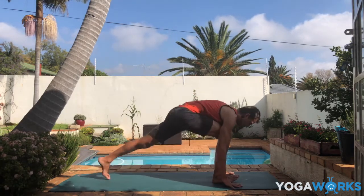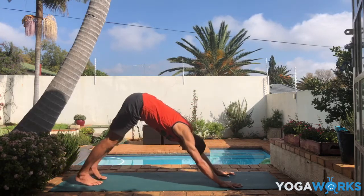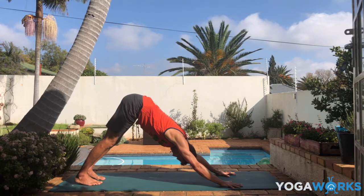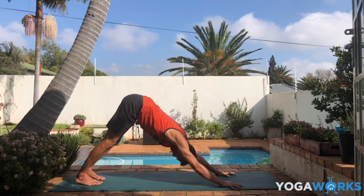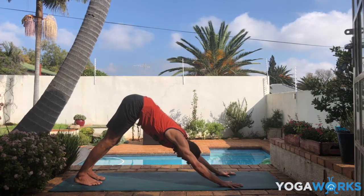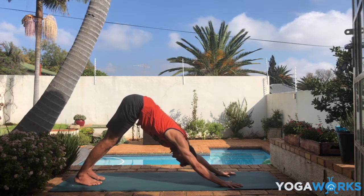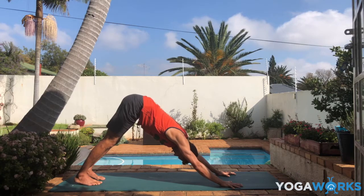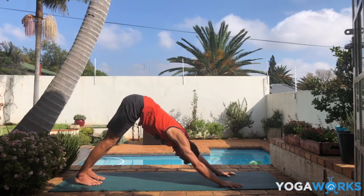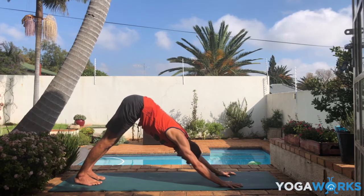A couple of breaths in down dog — let all of this sink in. You're showing up, putting in all this effort into your practice, and of course you'll receive benefits. But we're not waiting around for this. It might take years, or it might take the rest of our life. All of this is fine.